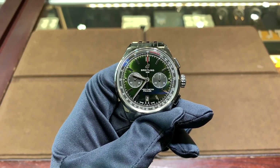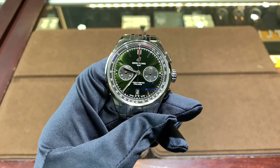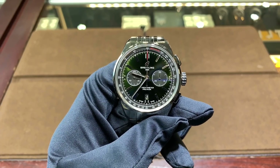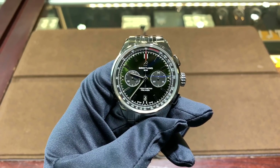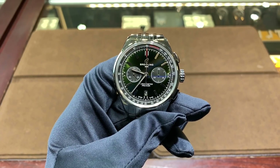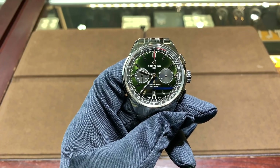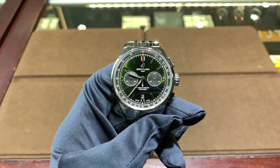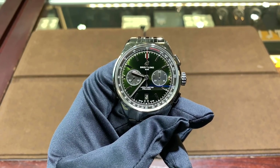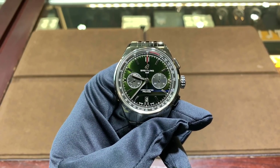This is the Breitling Premier B01 Chronograph 42 Bentley. Breitling has been very well known to make special edition watches for Bentley, and usually they're their own models, but in more recent years they've brought the Bentley theme onto their pre-existing standalone models, and this is no exception. This is the new Premier Chronograph, and they decided to include some elements of Bentley cars in this watch.